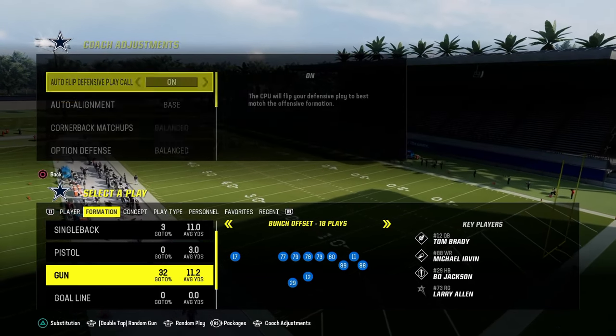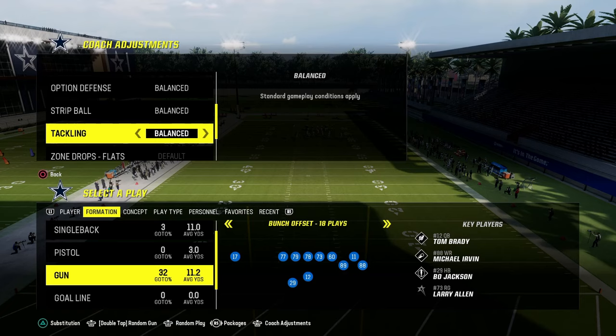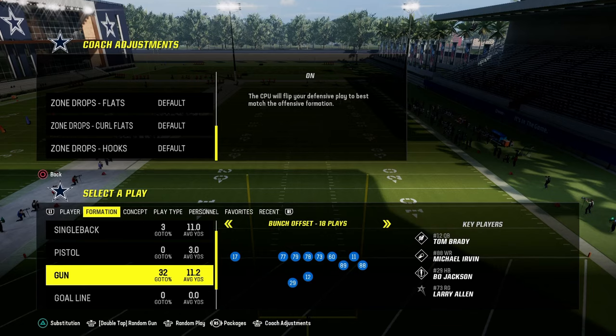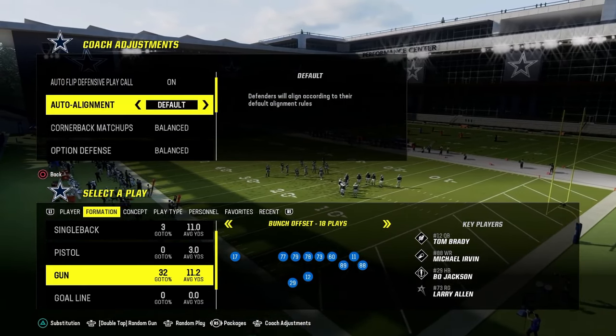I wanted to break down a new way that you could run Nickel 3-3, and it allows for a lot of flexibility for your defense. In our coaching adjustments here, this is how to run Kansas City or a multiple defense zone coverage, with match auto flip on and auto alignment to man, base, or default — whatever you want.